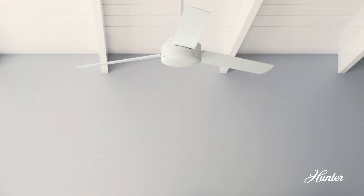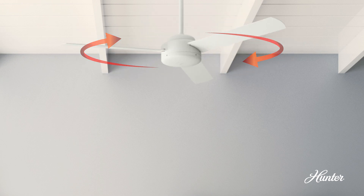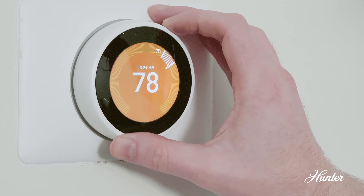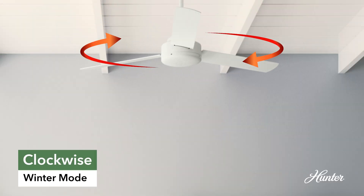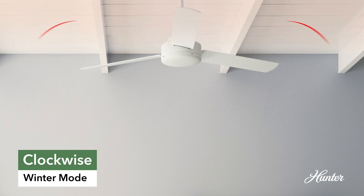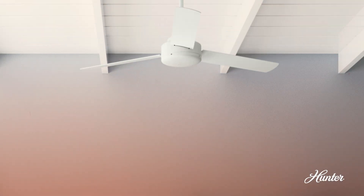Don't just use your ceiling fan when it's hot. It's also useful in the winter, but you'll need to set the blades to spin in the opposite direction. Just imagine you have the heat turned up to 78 degrees, but you're still cold. That's because all the heat is trapped near the ceiling. This time, we want the blades spinning clockwise. This creates an updraft, pushing the warm air that rises naturally back down towards the floor.